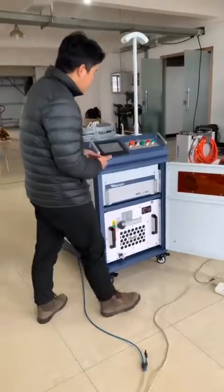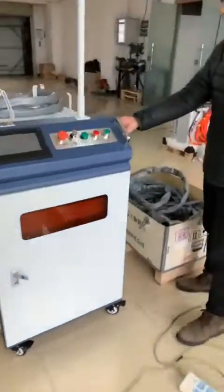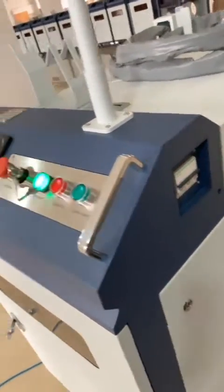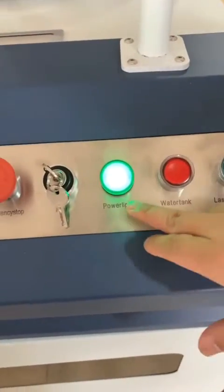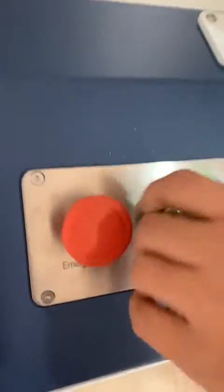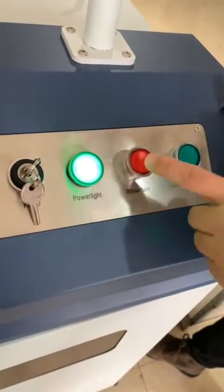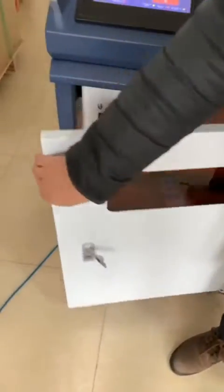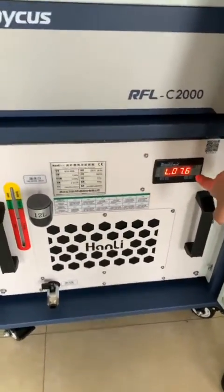Now, first there is the main switch — turn on the main switch here. After that, the power light will be green. Then we switch this key button. And next, we push the water tank button so the water chiller will start working. This screen shows the temperature of the water.